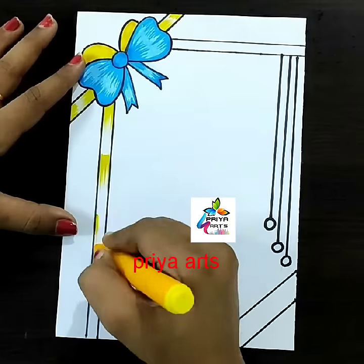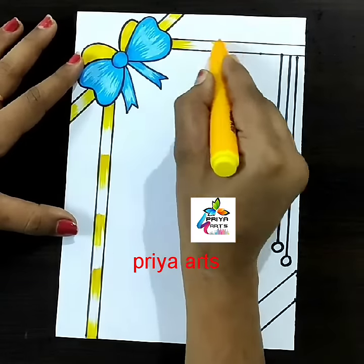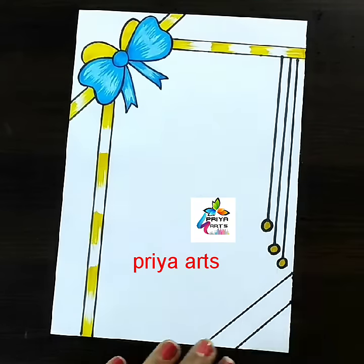This is a yellow color marker pen. Fill this space with yellow color marker pen like this. Same color repeat.